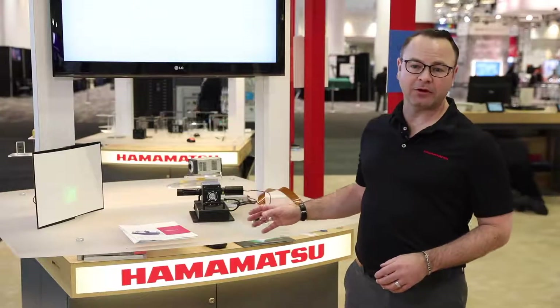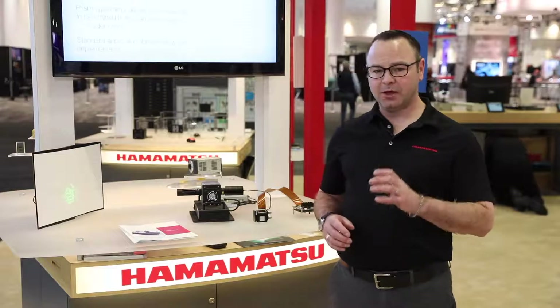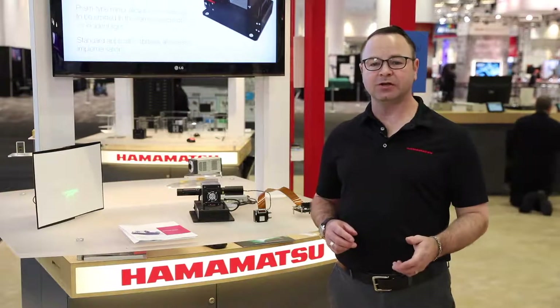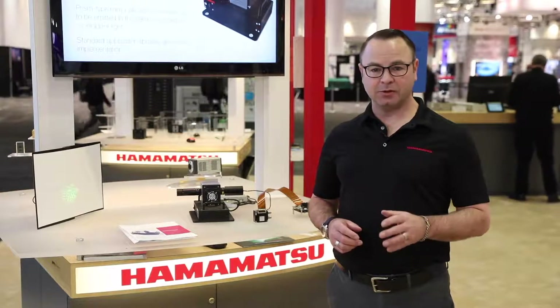We have our OEM models here. The research versions have cases to protect the circuit boards. The OEM versions are just the circuit boards for easy integration into instruments. The difference between the SLM modules is the pixel array and packaging.